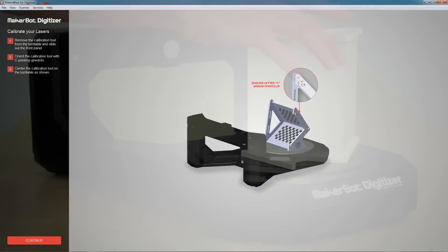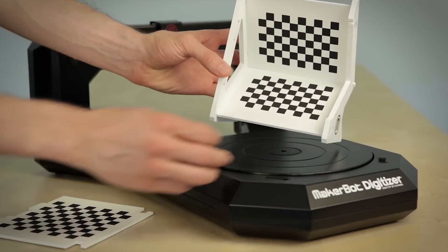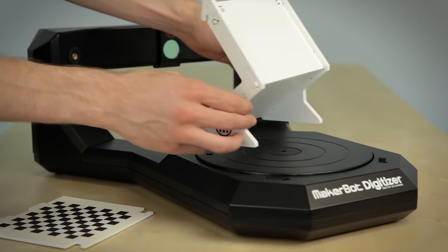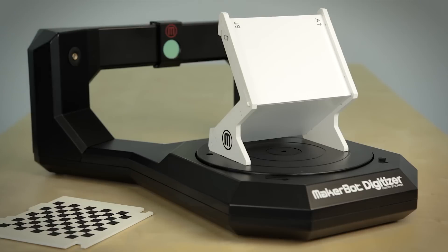Finally, you need to calibrate your lasers. Remove the insert from the calibration tool, make sure the C is pointing upward, and place it in the center of the turntable as shown. Click in the software to continue. Now you're all calibrated and ready to scan.